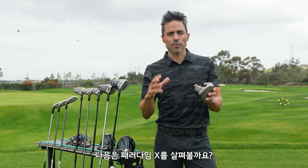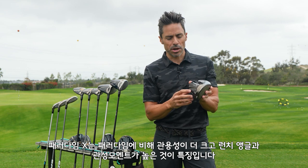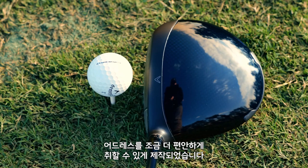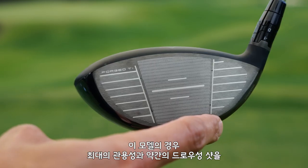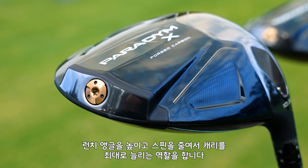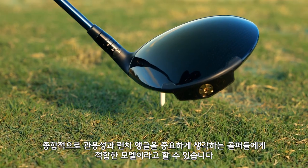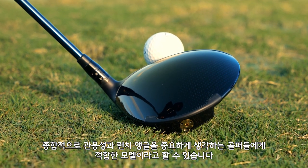Now we're going to talk about the Paradigm X, which is going to be our more forgiving, higher MOI, higher launching model. Paradigm X is built for a high launch with high MOI, along with a generously stretched profile at address. This model is best suited for golfers seeking extreme forgiveness and a slight draw bias. With five grams of rear weight, it's positioned to increase the launch and lower the spin for maximum carry distance.